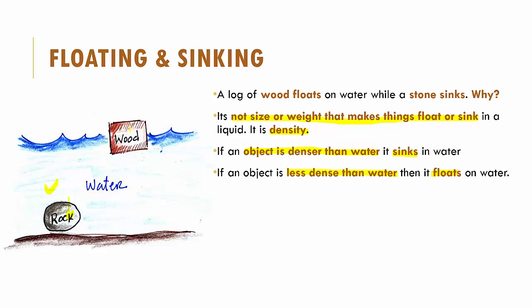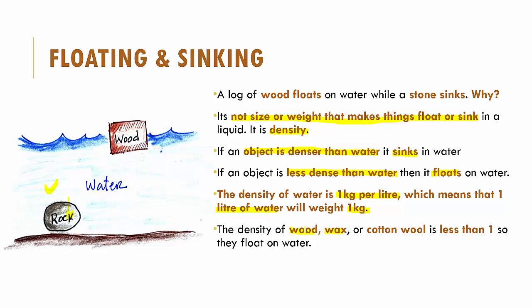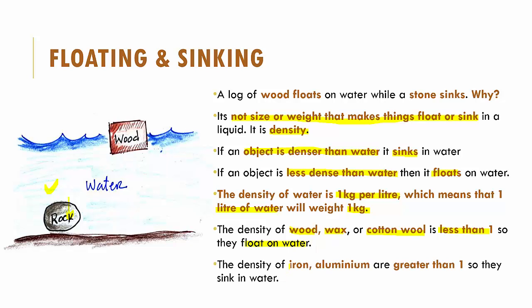So what is the density of water? The density of water is one kg per liter — meaning if you take one liter of water and weigh it on a weighing scale, it will weigh one kg. The density of substances like wood, wax, or cotton wool is less than one, which is why they all float on water. The density of metals like iron or aluminium is greater than one, which is why they sink in water.